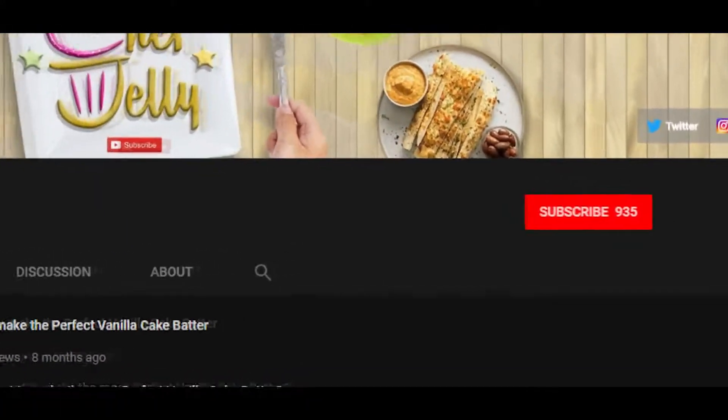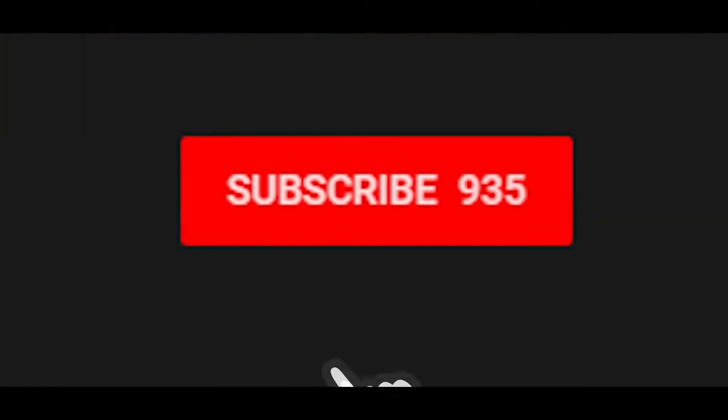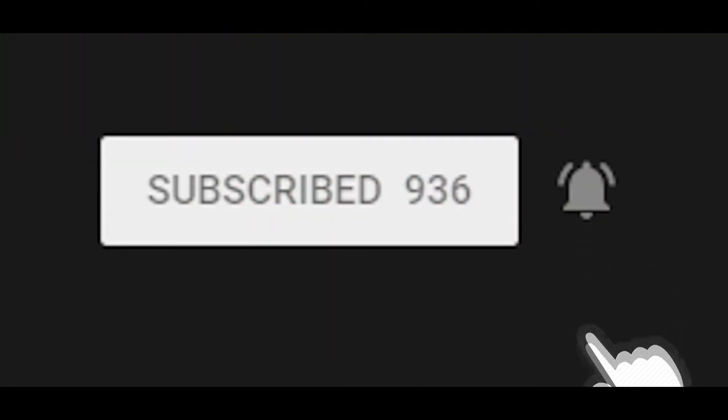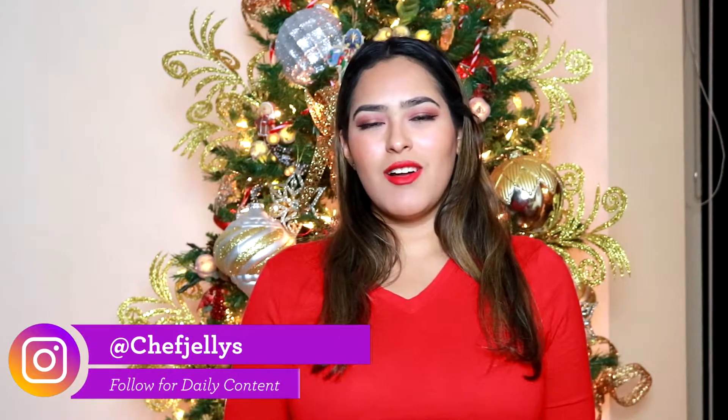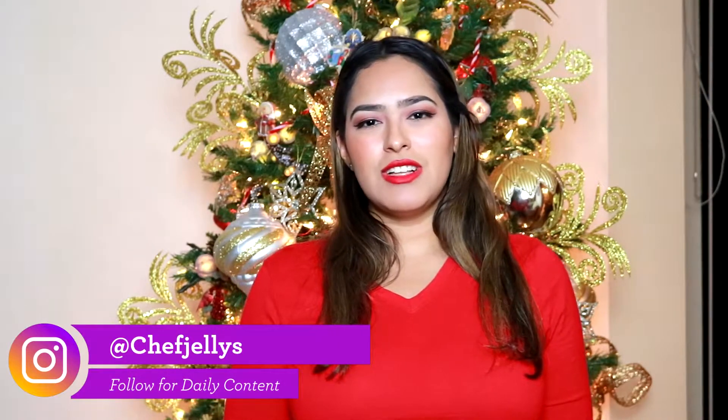My name is Chef Jelly, and if you're new to the channel, welcome! If you like this video, please subscribe to my channel, hit the bell notification, and don't forget to check my daily content on my Instagram at Chef Jellys, with an S.